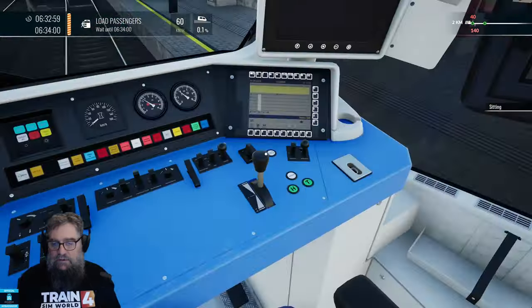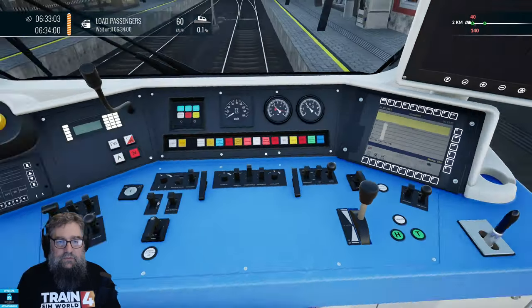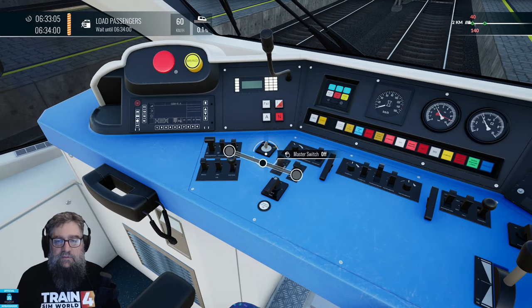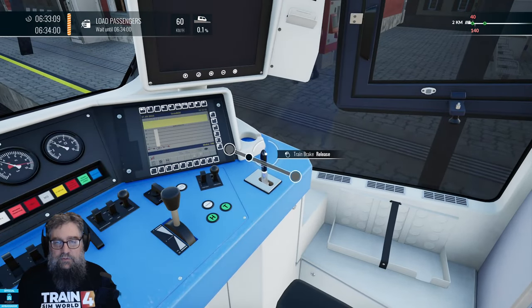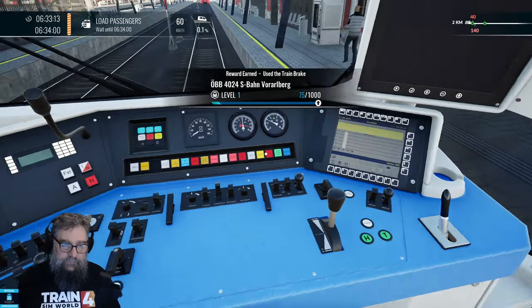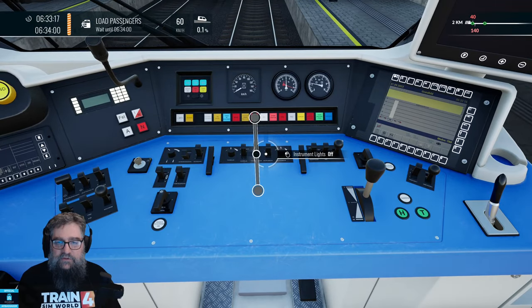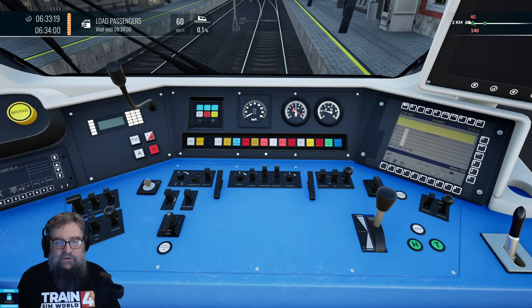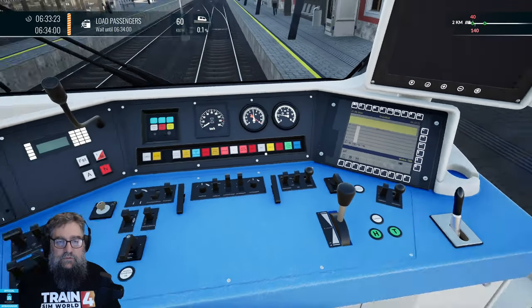Get back in the chair. Now we have to put in the train brake handle. We have to turn on the master switch. I think we want to put you to drive. I'm trying to remember how to set this train up. Train lights are on, yes. Instrument lights — probably want some instrument lights. We've got PZB turned on. We have cruise control.